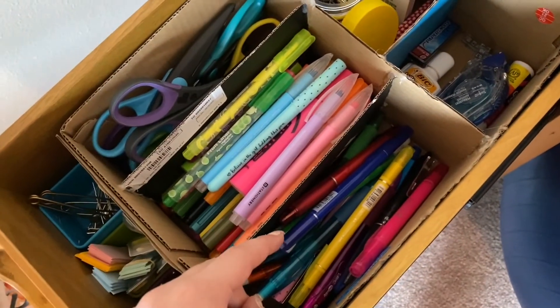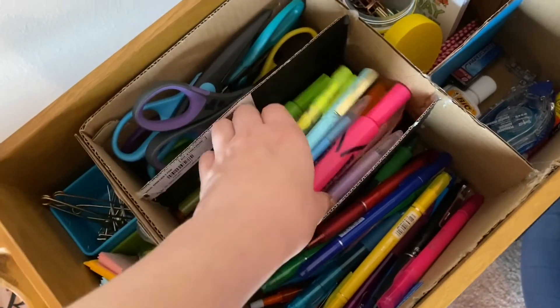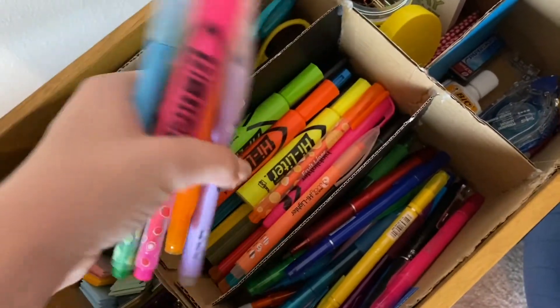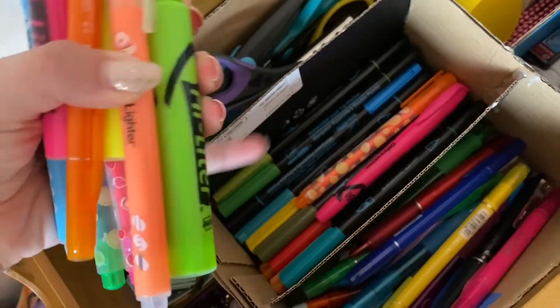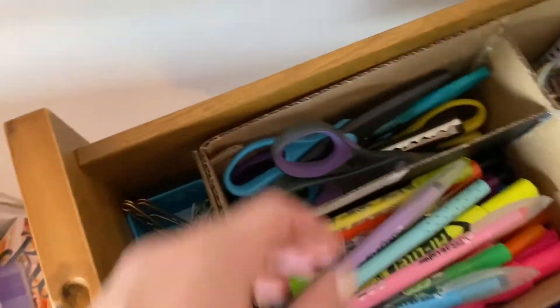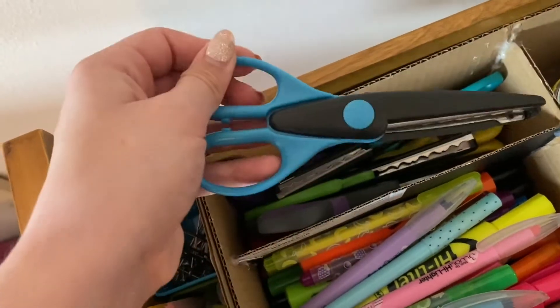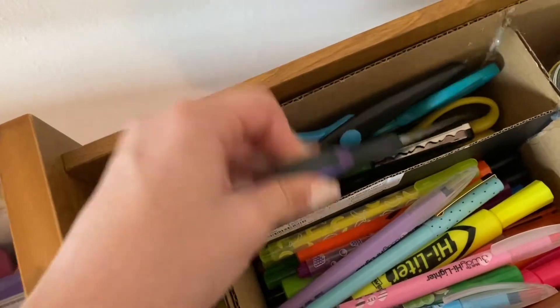Most of the pens I use normally are up top, but I did want some others in here too, as well as all of these highlighters. Underneath I also have some dual brush tip markers that I don't really use because they bend and aren't very good. Over here I have scissors with patterns on them and some regular scissors as well.